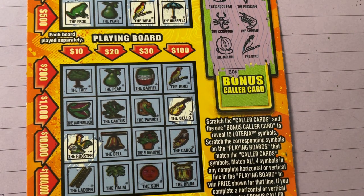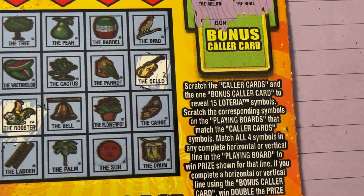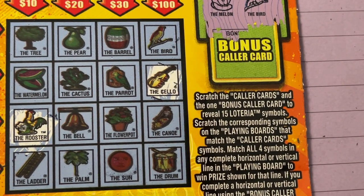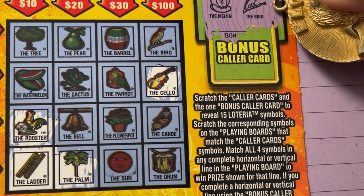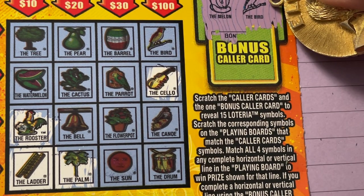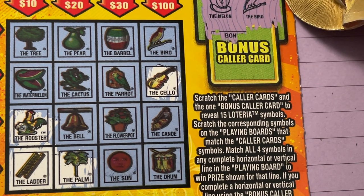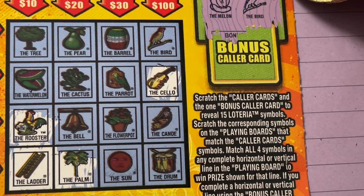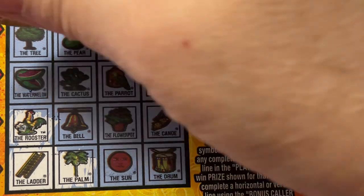All right, let's look down at the other puzzle. Oh, I gotta move my tea — got a glass of tea — and put it on the other side. Can you see it? Bring it in a little bit. We're looking for the palm — yep, we have the palm, I see it. Now we have the ladder — oh, it's gonna tease me on that bottom row. Well, we don't have the sun, so we didn't get that bottom row. And no drum. Is there a bird down there? There's no bird. How about that shrimp? The musician — no, we don't have any people down there.